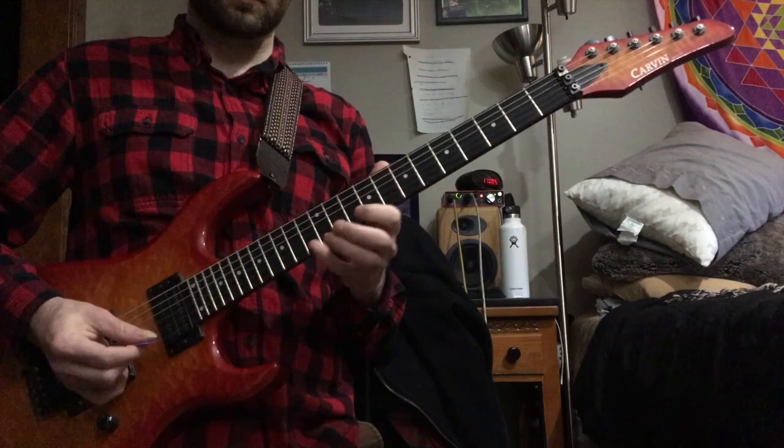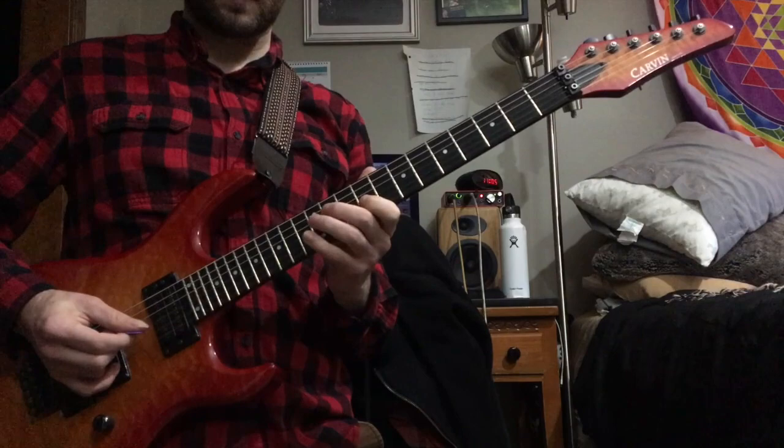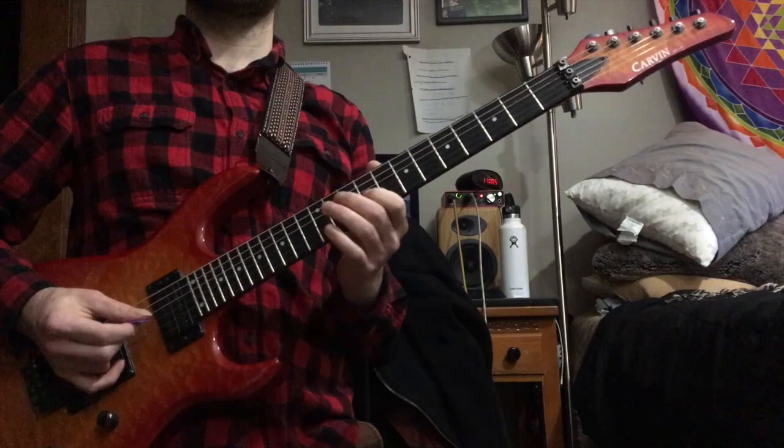From there, once again he takes the same pattern and just moves it down two strings. Then it's A-flat, G, E-natural — really cool sound. So that's what we have so far.